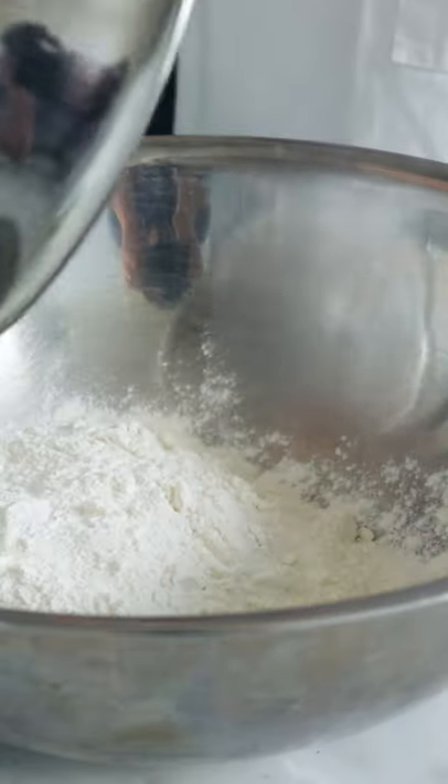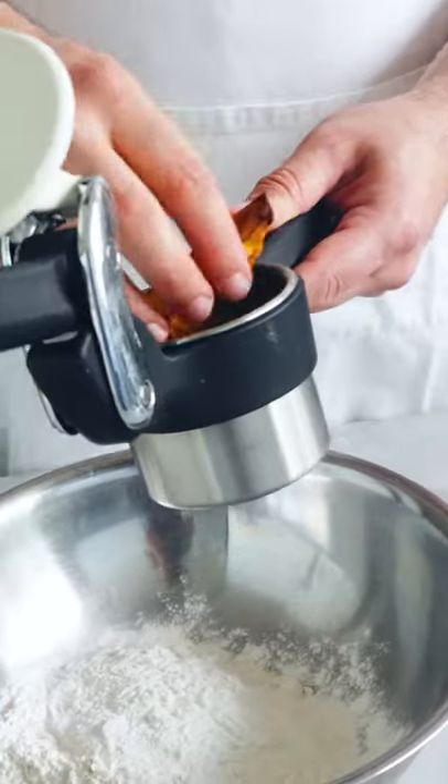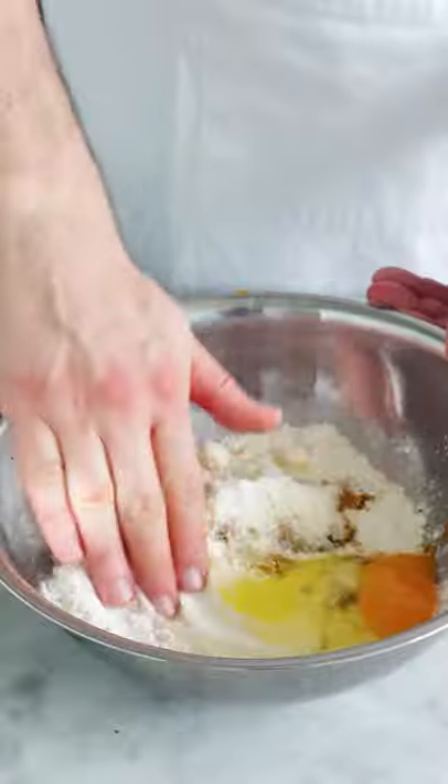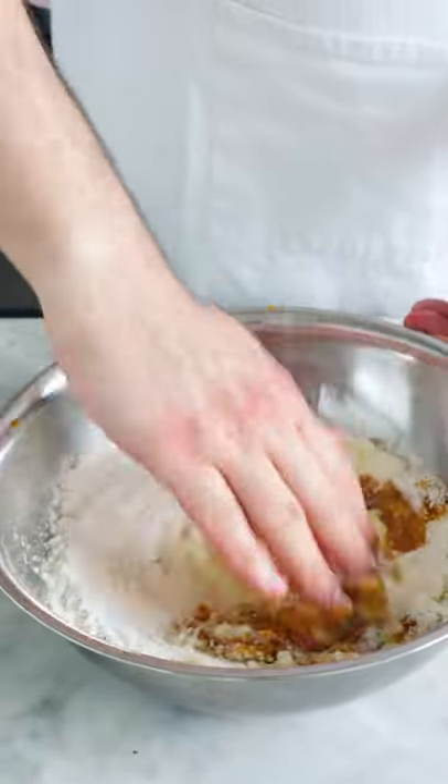Put in 250 grams of flour, add the pumpkin, and smash it. Now we're going to add the pecorino. Here I've got one egg. I'm going to mix and combine all the ingredients.